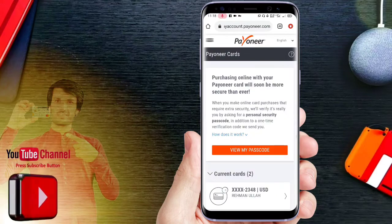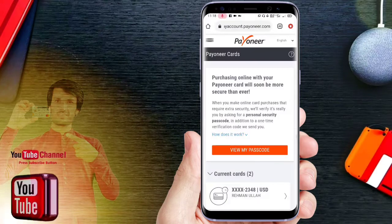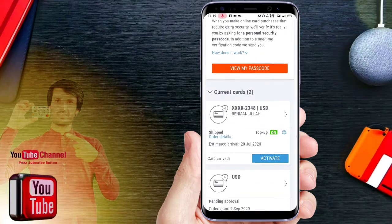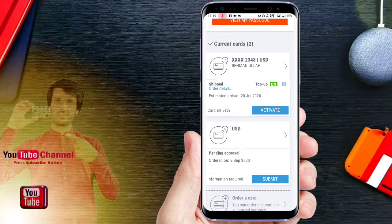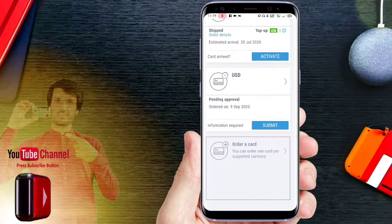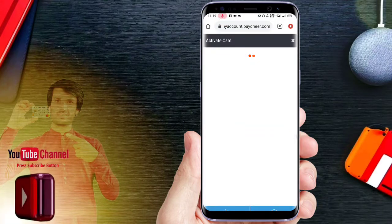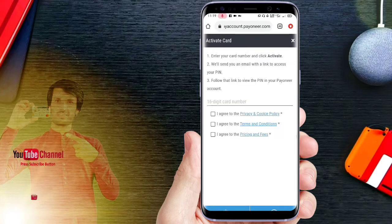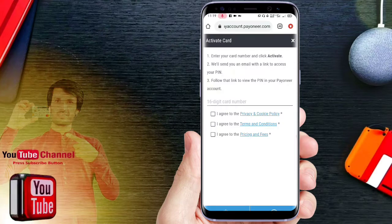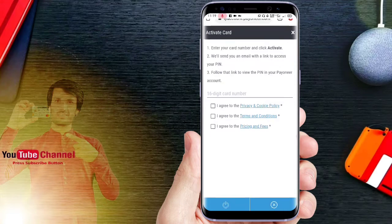The card is now activated and the card is now added. The card will be added to the order details. Then click on the card, enter your card number, and click activate.